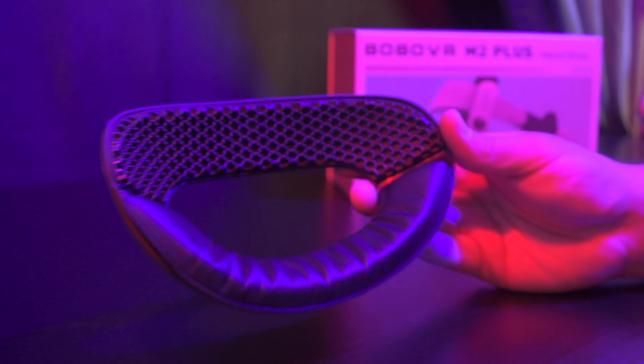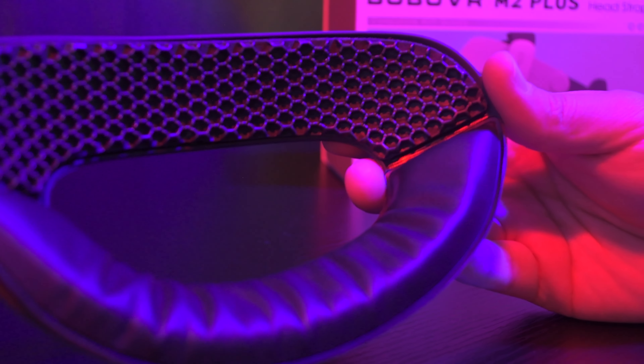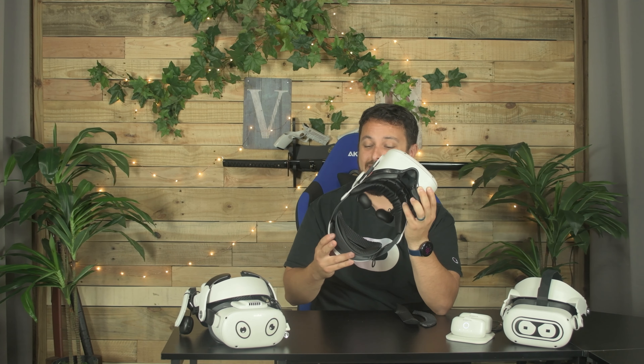Previously with the M2 Pro, they originally gave you the pleather padding, but they later made a retrofit kit with honeycomb stickier padding for people who were having slipping issues. The new Plus line includes both options, which is really nice. What I've found I like so far is rocking the honeycomb at the top for that nice stickiness, but then at the bottom leaving the pleather to help it cup the lower part of my skull and hang on a little bit nicer. I really like that you have the customizable options.